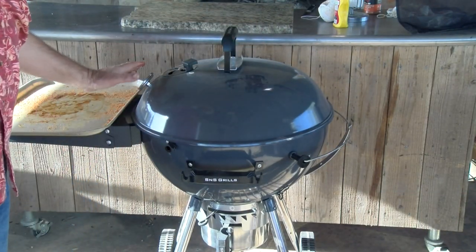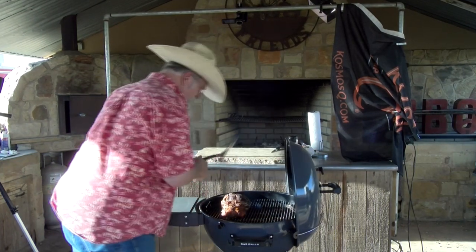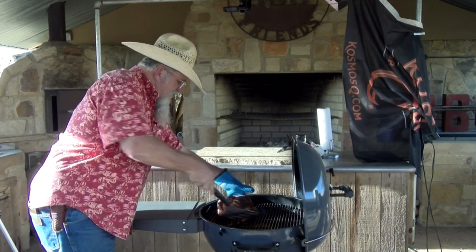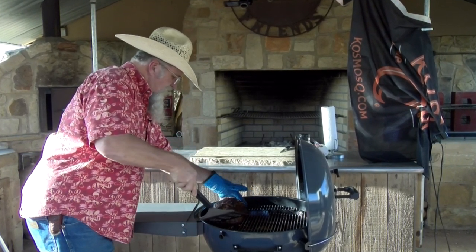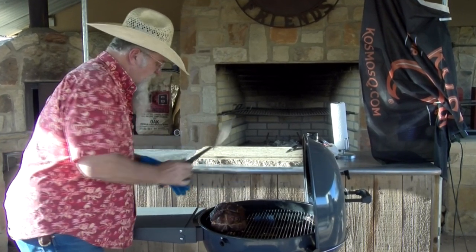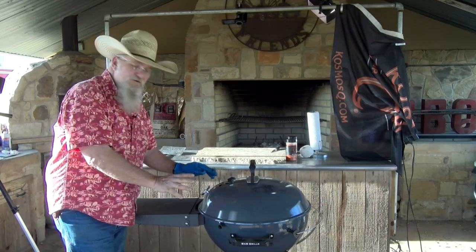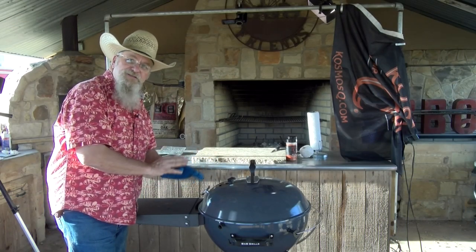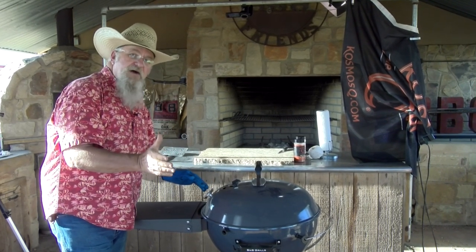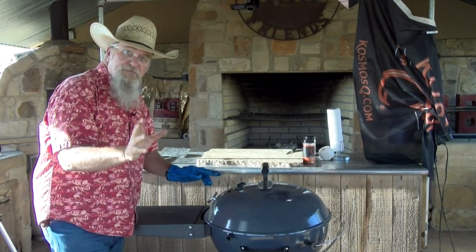Half hour into this cook, I'm going to take the turkey breast and turn the other side toward the fire. Opening up the lid — you can tell it's already pretty dark right there after just thirty minutes. Good thing I came out and checked. We're going to turn it and move it a little further away from that fire — getting a little bit hot. It's a little dark on this side but not the end of the world. We'll let it keep going and turn it again in another half hour.